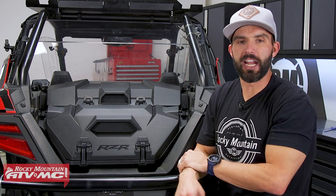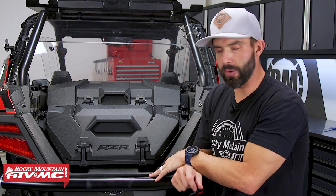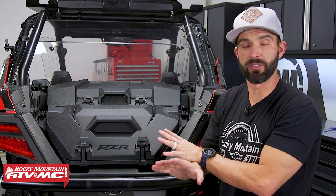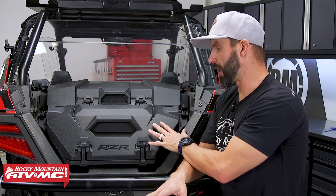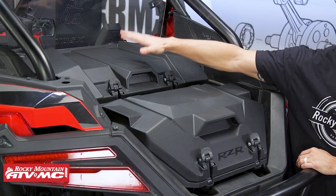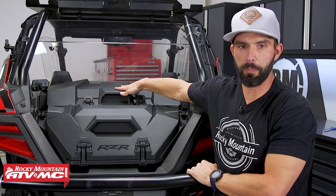Alright everyone, thank you for checking in. So if you own a Razer Pro XP and you're looking to get some storage capacity in the bed and you're looking at some cargo boxes, we've got two great options for you here — the 40 liter and the 70 liter lock and ride rear cargo boxes from Polaris.